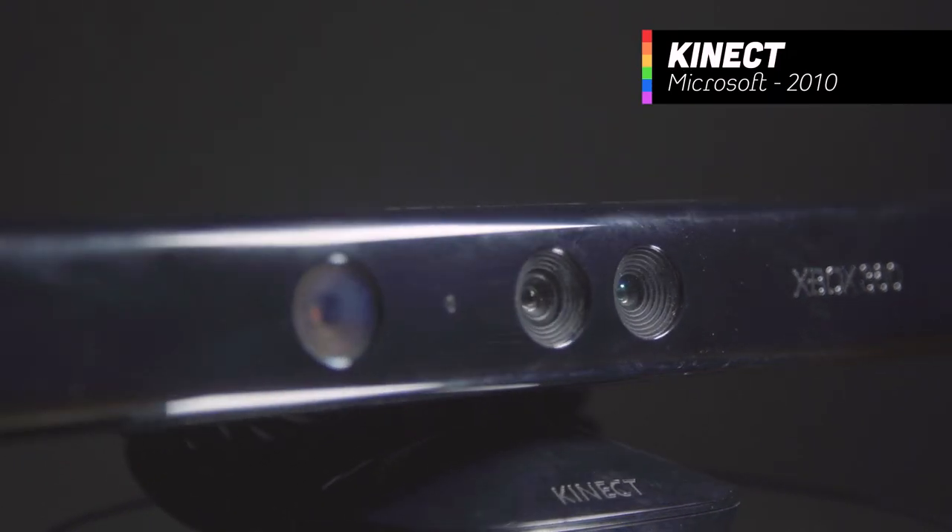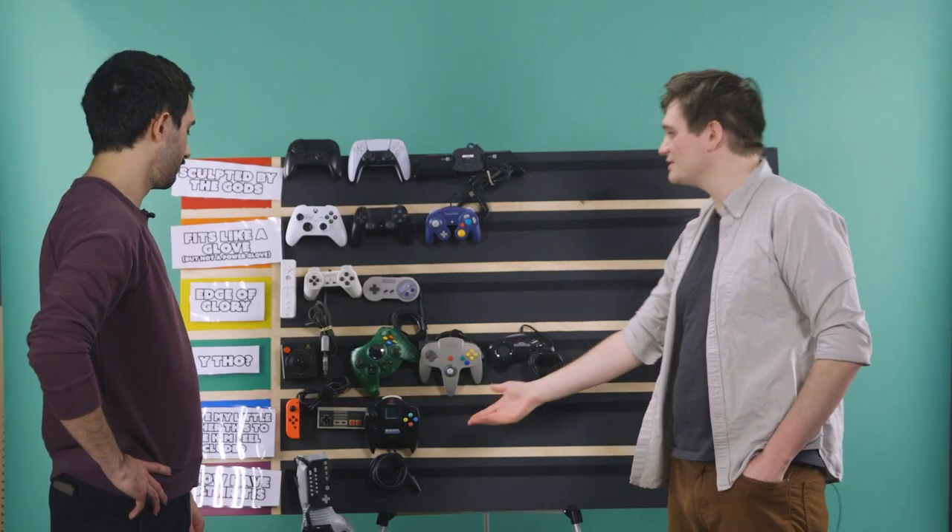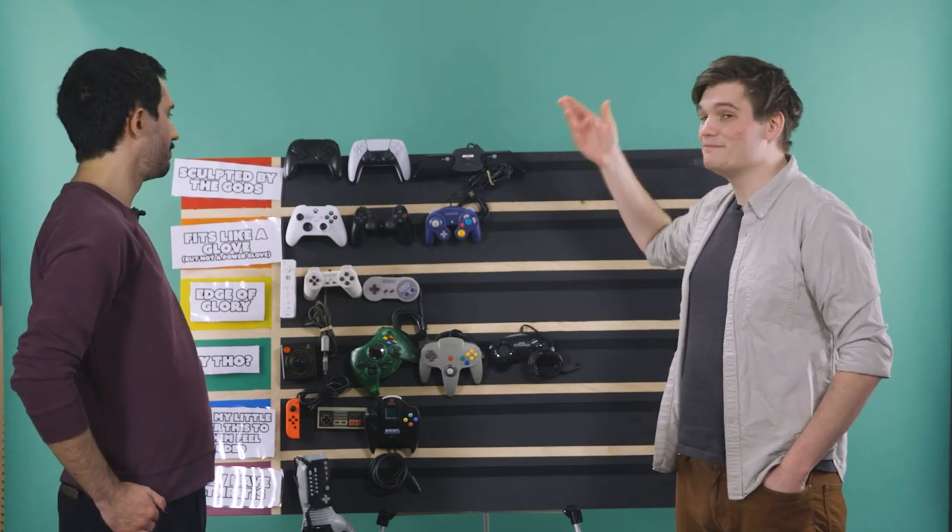And that brings us to our last controller — a controller that we all have with us all the time. Have you ever heard the slogan 'you are the controller'? The Xbox Kinect. If we were to say that the human body was not more ergonomic than an Xbox controller, you would scoff at us. If anything is sculpted by the gods, it's the human body. The Kinect is the most validating, the most beautiful, the most ergonomic game controller that's ever existed on God's green earth. It's clear that these companies learned from their past mistakes and over time have built better and better devices. There are going to be controller designs that we can't even imagine yet.